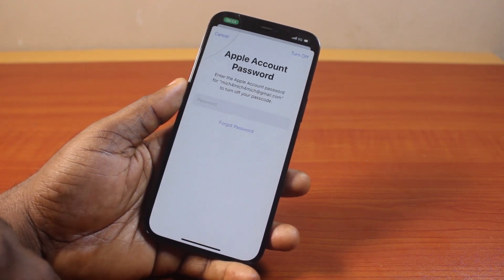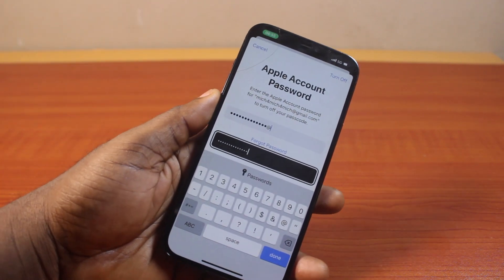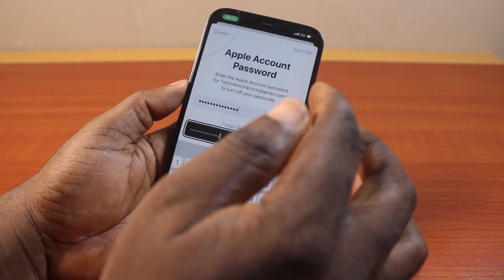Then hang on for a couple of seconds. You'll be prompted to type in your Apple ID. Go ahead and type in your Apple ID based on the Apple ID you have on your iPhone. Then once you type it, go ahead and click on the Turn Off button.